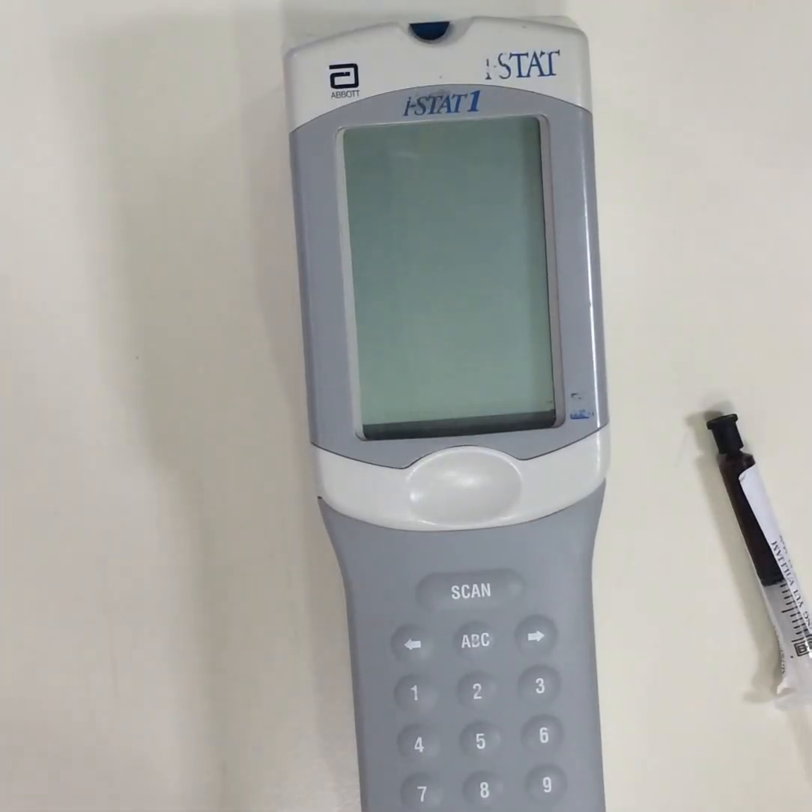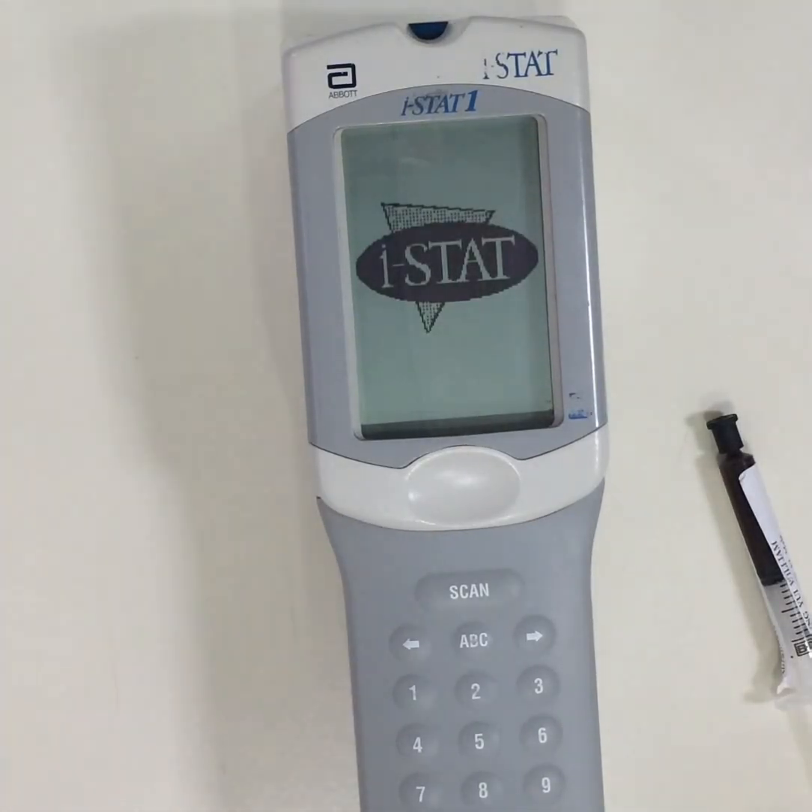This is an iSTAT Handheld Blood Analyzer by Abbott. It is used in integrated point-of-care testing.